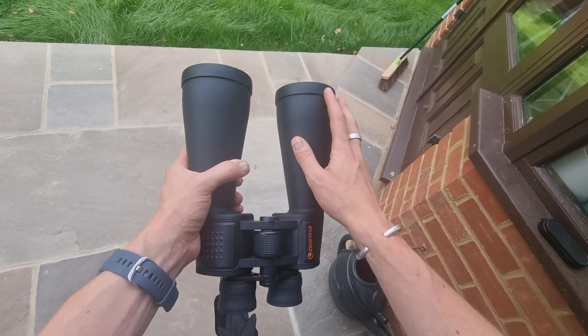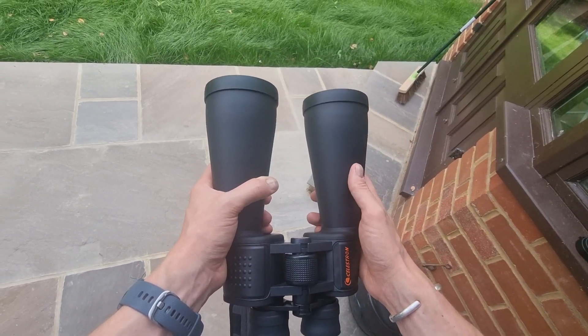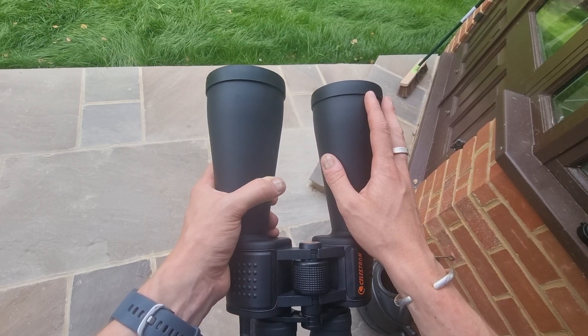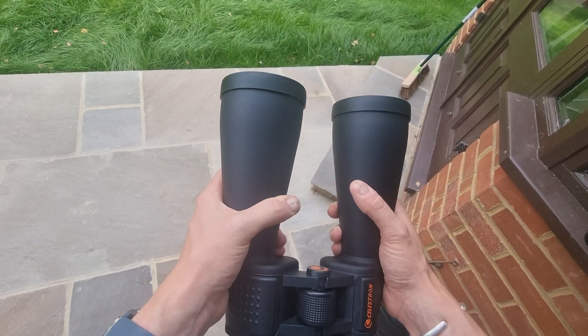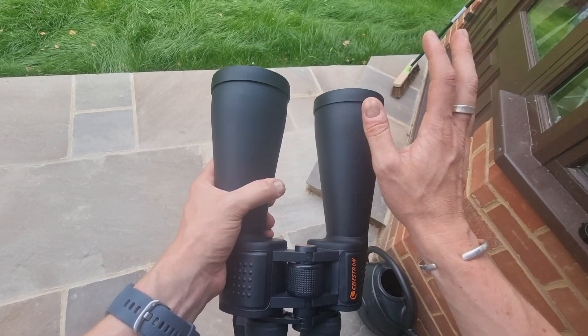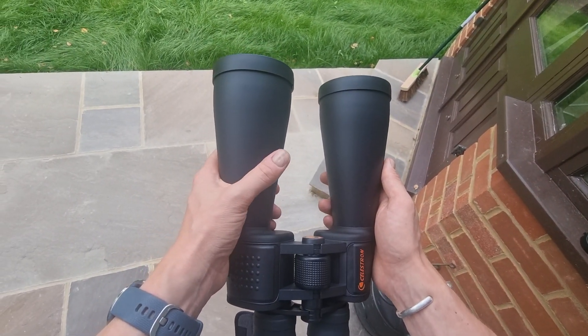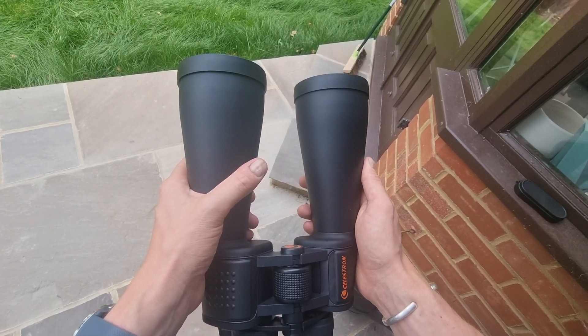These are designed primarily for astronomy purposes but can also be used for terrestrial viewing. If you like bird watching, nature, or looking out at the ocean, you can use these binoculars for that as well. I personally bought them for astronomy purposes.